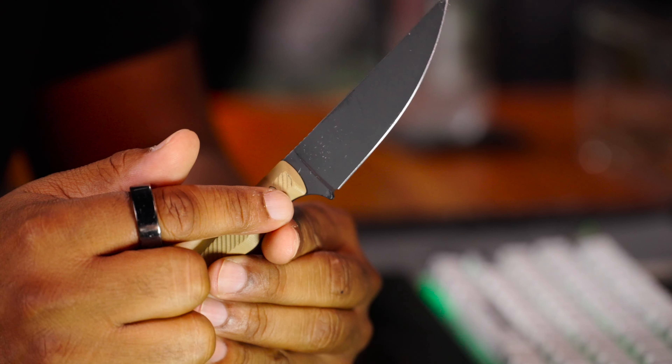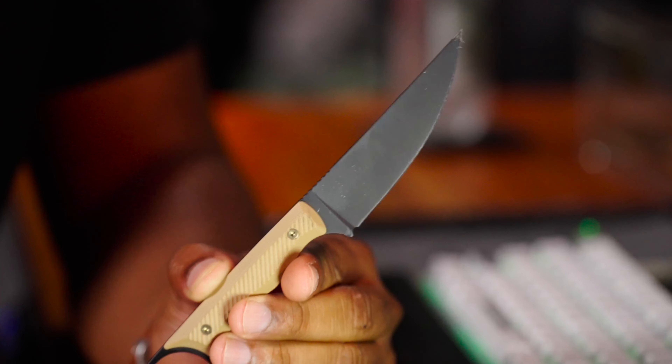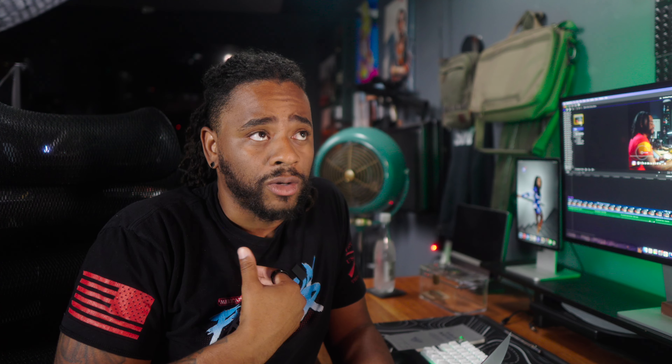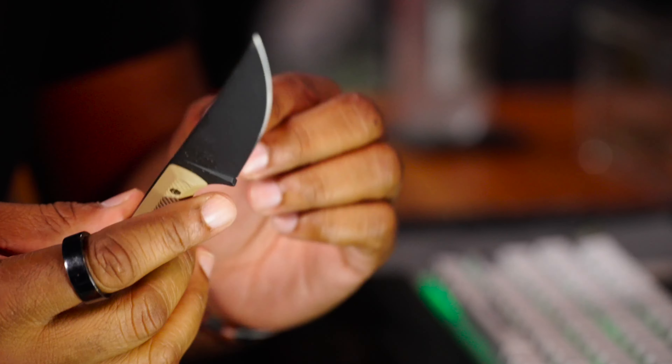It does have a finger guard at the bottom to keep your fingers from slipping up onto the blade, but nothing at the top — some bushcrafters and whittlers want guards at the top, so that's something to consider. For striking a ferro rod, you can grind the spine down a bit, but you'll sacrifice the Cerakote finish, so just be cautious about that.